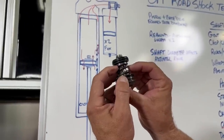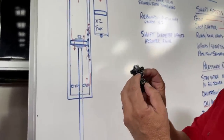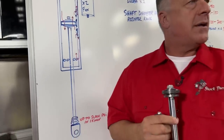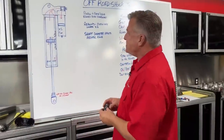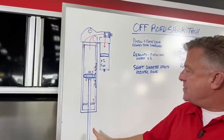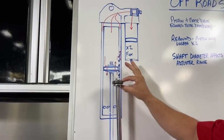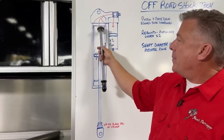On the bottom side, that solid-looking stack is all valve shims — it's extremely stiff. The forces and pressures on this system are very high compared to what's on the main piston. This adjuster prevents or allows the shaft to displace oil. The valve stack on the piston prevents or allows this piston to move quicker or slower — which is what you feel in the seat of the pants, typically in the mid-stroke or bump stage.